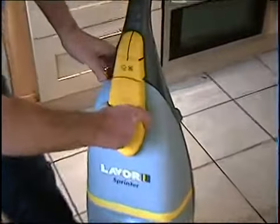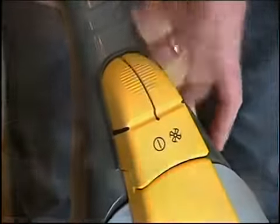Ready to clean — quick and simple. Just tilt the Sprinter and press the simple controls, one for washing and one for drying.